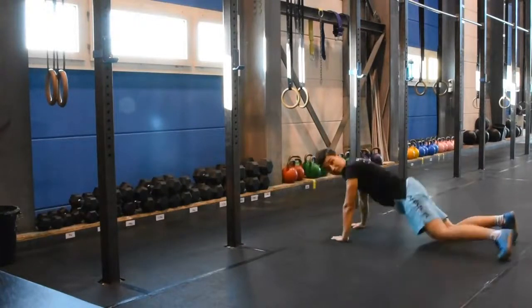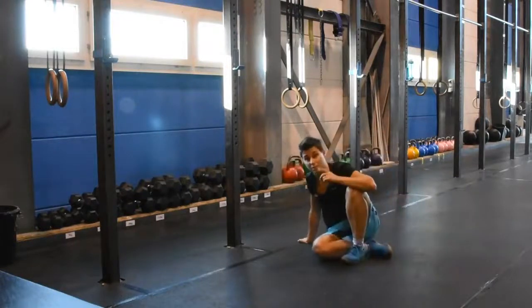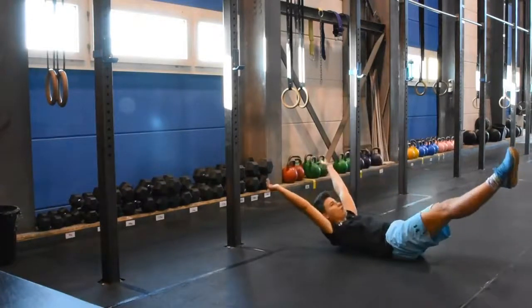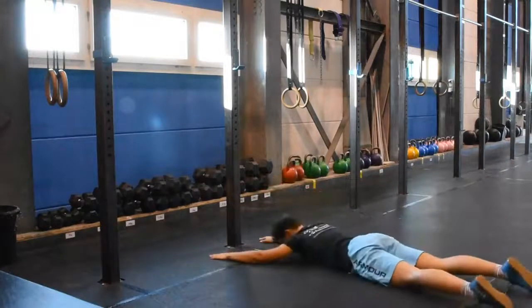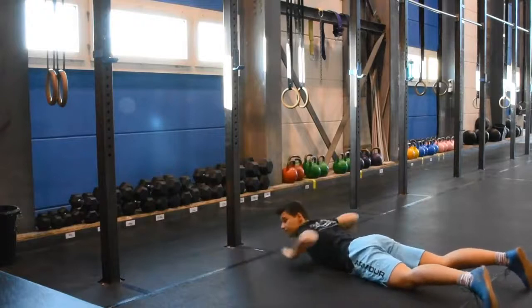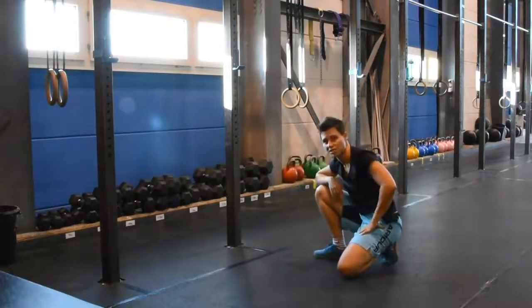What you're looking for here is to keep that tension, or reestablish it as quickly as possible. You shouldn't look like you're rolling and losing position going again. That's the log rolls for you today. Thanks for watching, we'll see you next time.